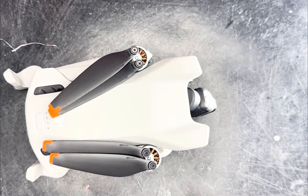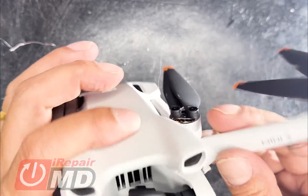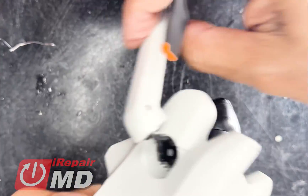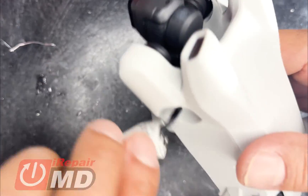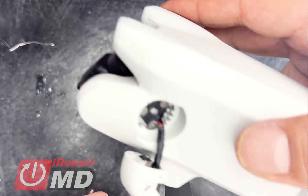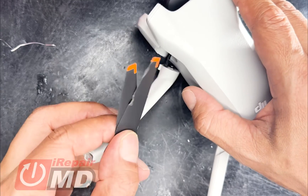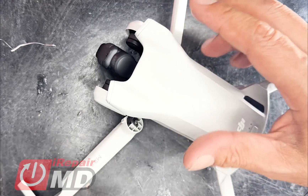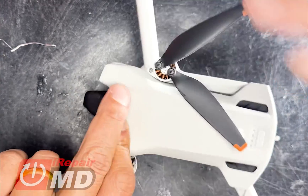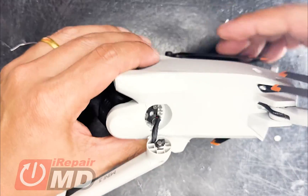Hi, this is Prak with IRKMD and today we have a Mavic Mini 3 that has a crash. The owner flew it into a tree and broke the front left arm. The arm broke at the pivot joint and everything else is okay. The motor is intact. There's a little nick on the prop but that's okay. Today I'm going to show you how to repair the pivot joint on a front arm of a DJI Mini 3. Stay tuned.